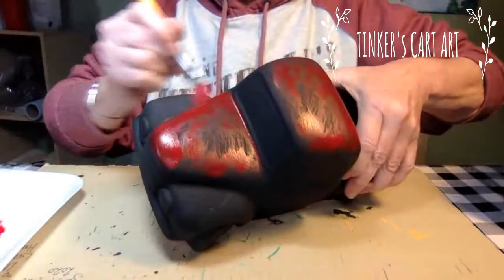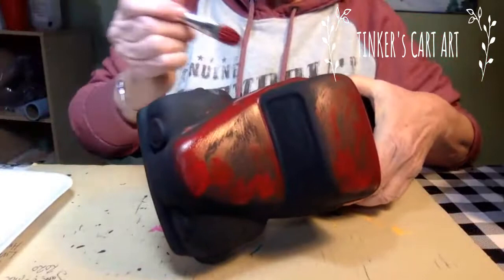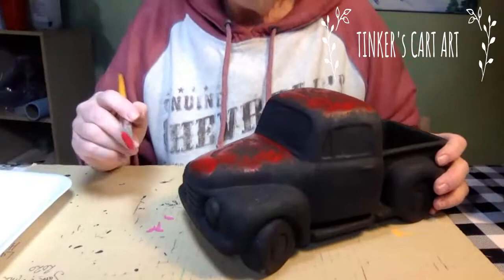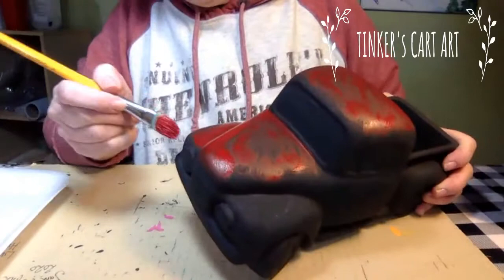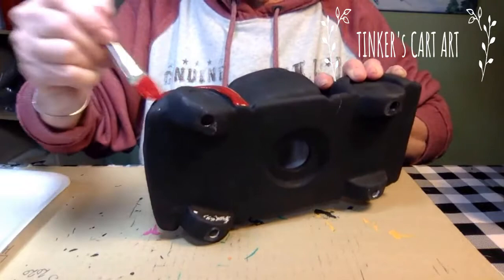I'm enjoying seeing everyone's pictures of the project. And if you'd like, you can follow my page, Tinker's Cart Art. I also have a YouTube channel — all of the videos I do are posted on Facebook but also uploaded to YouTube. You can watch them at any time. Lots of classes I will schedule ahead and you can paint along with me, and other times I just pop on and see who wants to paint. Can you see how quick and easy this little truck is going to be?